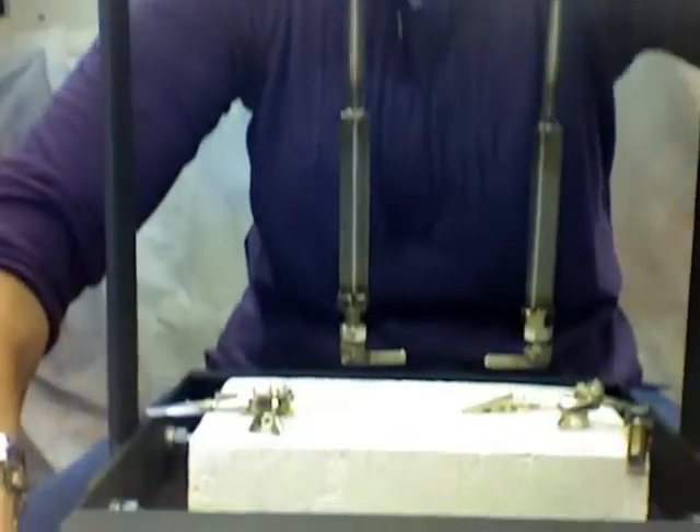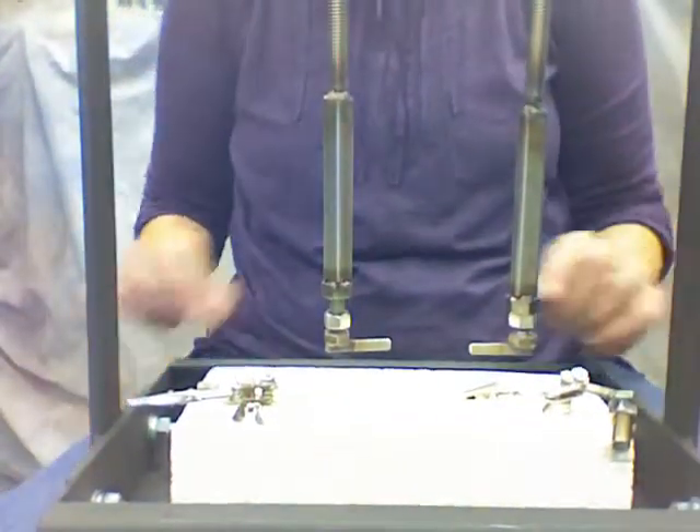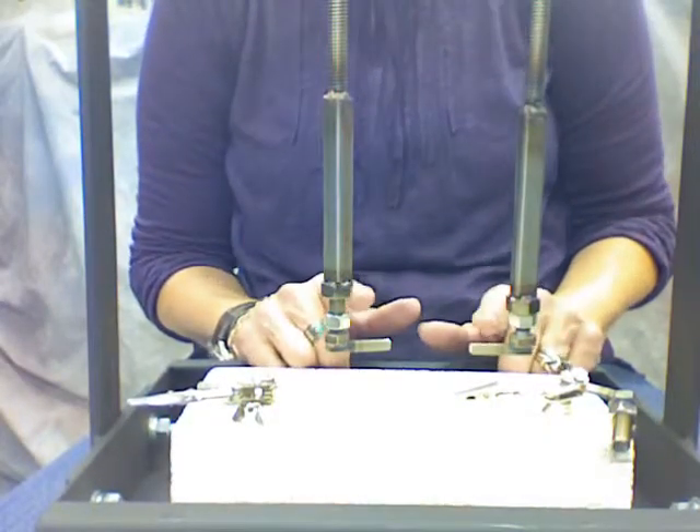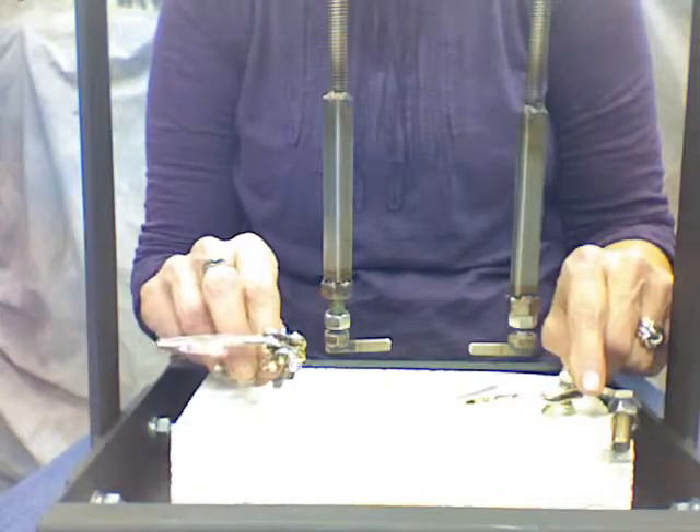I'm going to go ahead and lower the video down so you can see me a little bit better. Here we have the two hold-down feet, and then we also have the two feet that have the alligator clips.